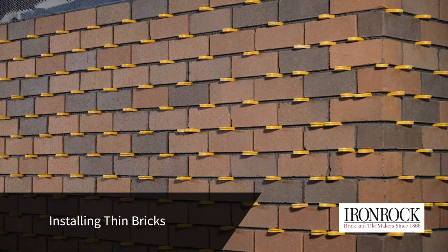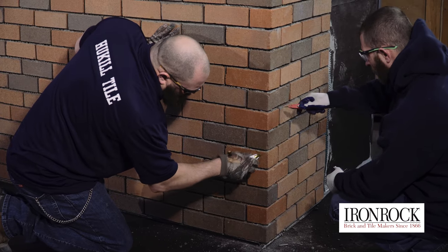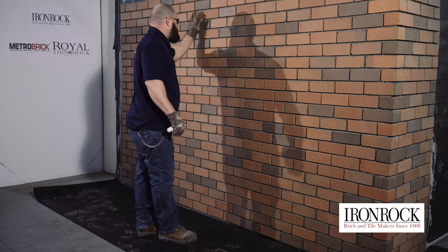Once the bricks have been embedded, clean any mortar out of the grout joints and off the surface of the bricks before it has had a chance to fully harden.